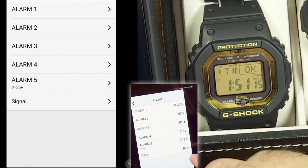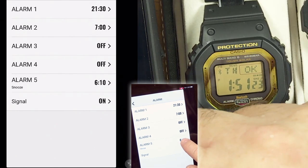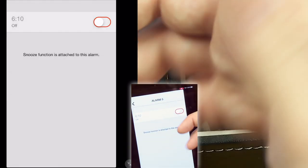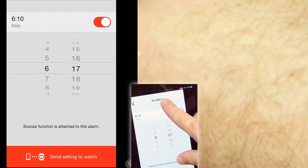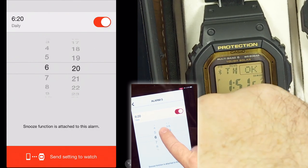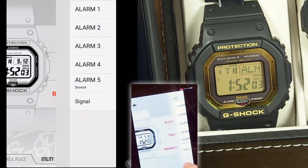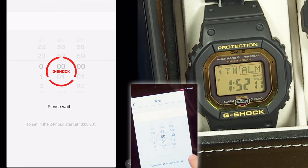In the utility settings screen you can set all five alarms. For example, the snooze alarm set to 6:10 AM every day — you can toggle it off or on and set it to a different time by scrolling. The app uses 24-hour mode so you won't make AM/PM mistakes. Every time you change an alarm setting, it prompts you to send that to the watch. The hourly signal is also part of this screen.